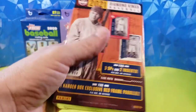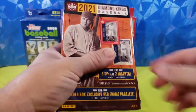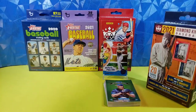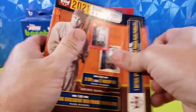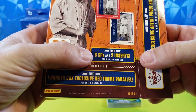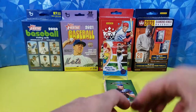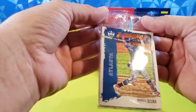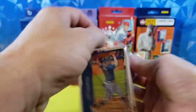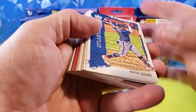Now let's take a look at what the 2021 series looks like. These I actually have not opened — I got two hangers and one blaster and haven't ripped any of it yet, so not really sure what to expect. Find three short prints and two inserts per box on average. That's a cool looking base design. I don't know that I prefer it over the 2020, but I really liked the 2020 design. Pretty nice.